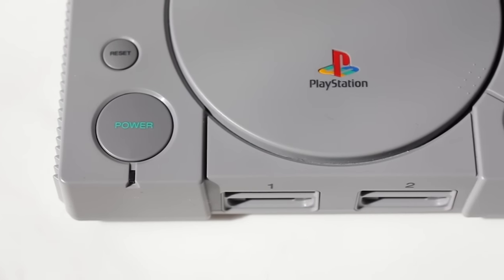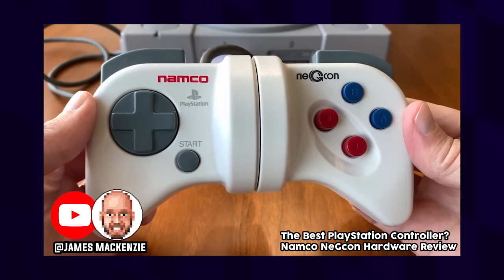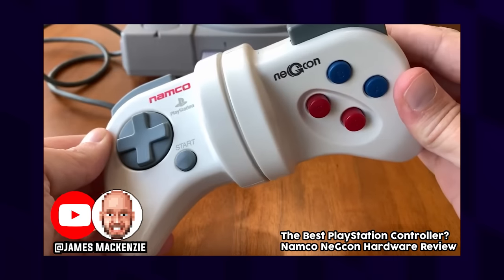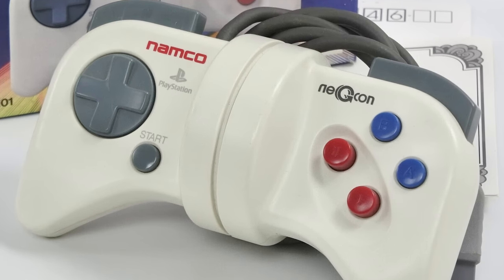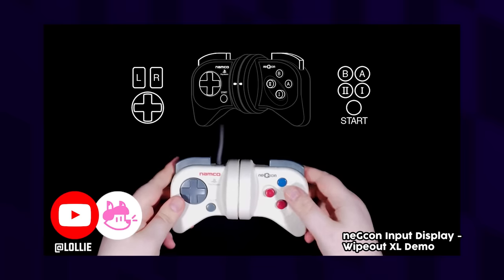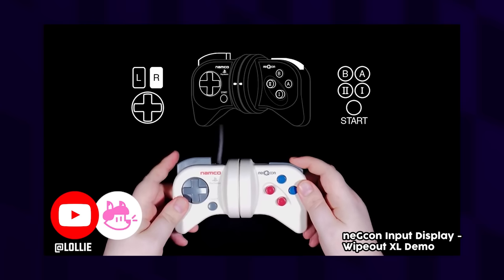One of the first home console controllers to include these kinds of buttons was a third-party PS1 controller by Namco called the Nejicon, which is a terrible name but I really wish I had one of these back in the day. This controller released less than a month after the PS1 came out in Japan, which likely explains why we have this unfamiliar face button naming scheme. Instead of X and square you have the Roman numeral one and two buttons, and if you look at the shell of the controller you can kind of see how they're in a valley of their own, allowing you to see more of the spine of the button. This allows for more travel time and conveys that they are analog pressure sensitive.